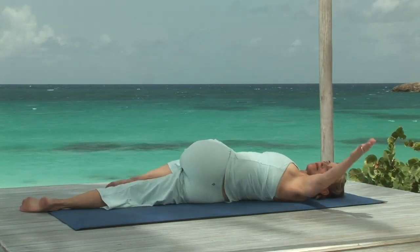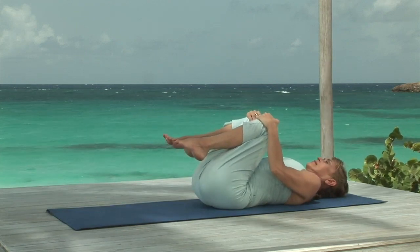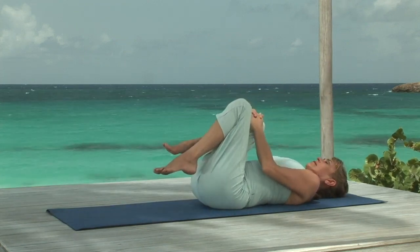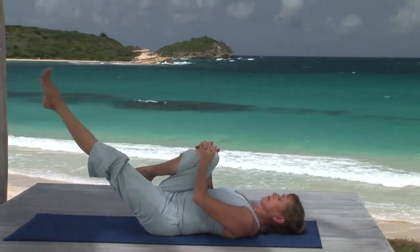Breathing in, release. Come back to center, knees to chest. Hold the right knee. Breathing in, stretch the left leg up, and breathing out, lower it to the mat.